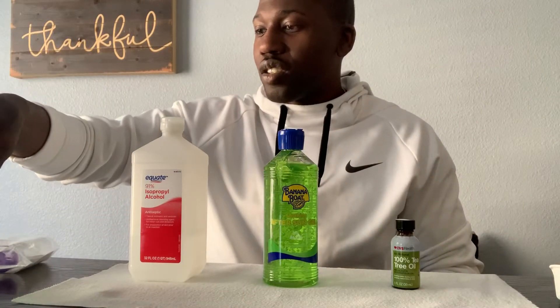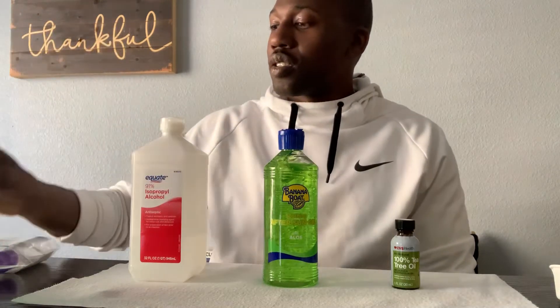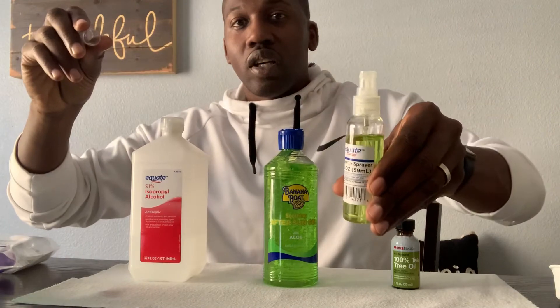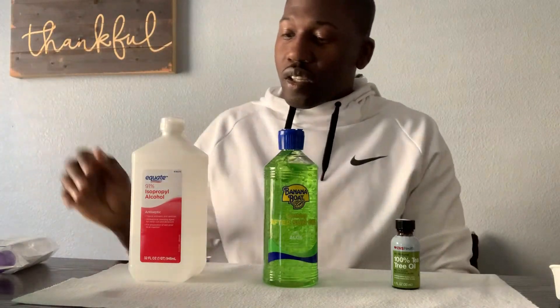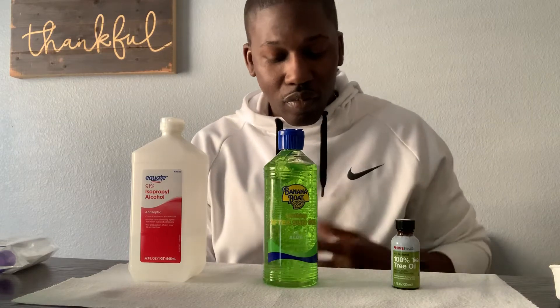I'm going to get a nice consistency like this one I made earlier, with the blue-colored Banana Boat aloe vera gel. You can pick up these little three-ounce bottles from CVS, Walmart, or Walgreens. They have flip-top bottles as well as spray tip bottles, and these are probably about a dollar each. The alcohol is about a dollar, the aloe vera gel is about four or five bucks, and the tea tree oil or any other essential oil will vary — this one was about $11 but it's a large supply.